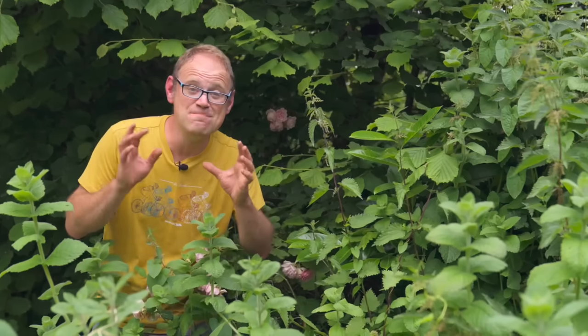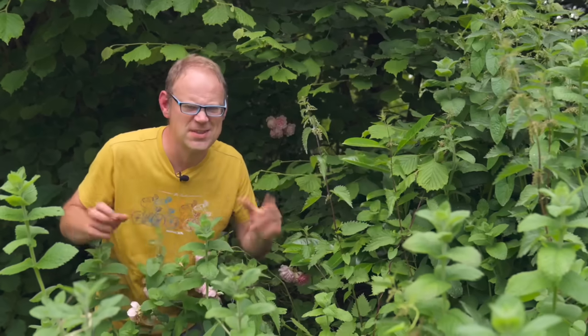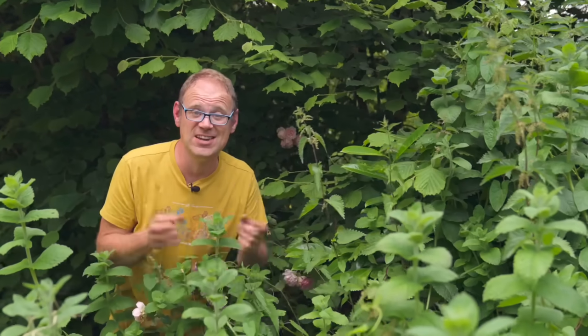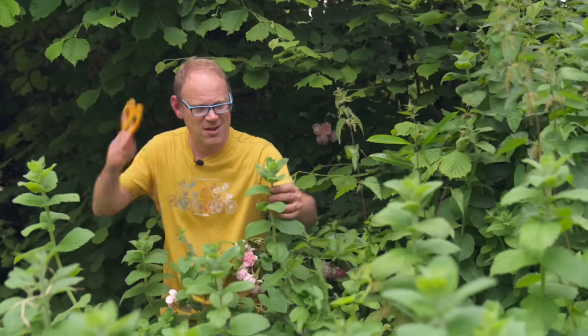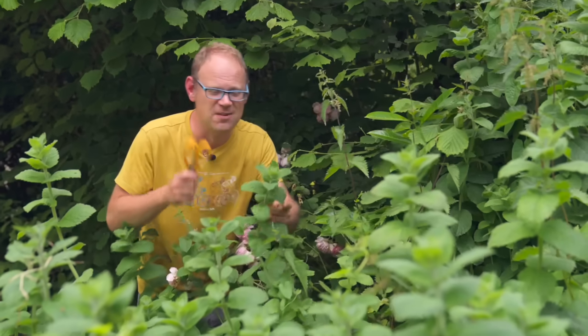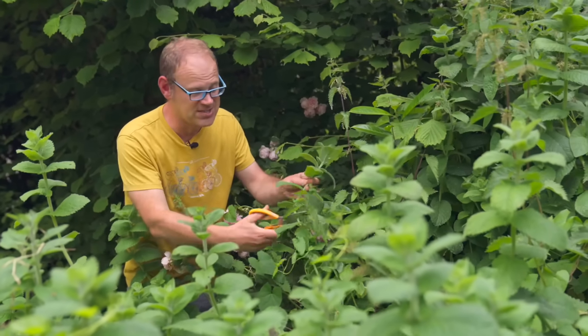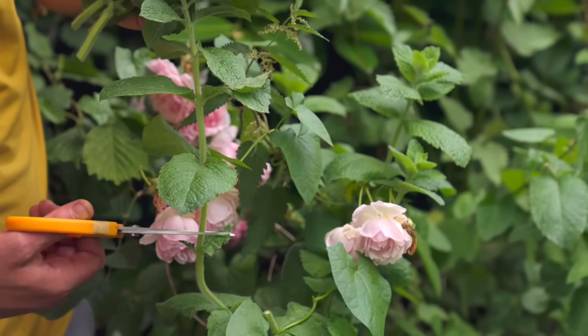Here is my mint patch — it's got some nettles running through it as well. It's a bit unruly, but coincidentally mint and nettles make a fantastically refreshing tea combined. This is apple mint and this stuff is gold dust in teas, so refreshing. So I'm going to cut some now and dry it out to make sure we've got plenty for the winter months.